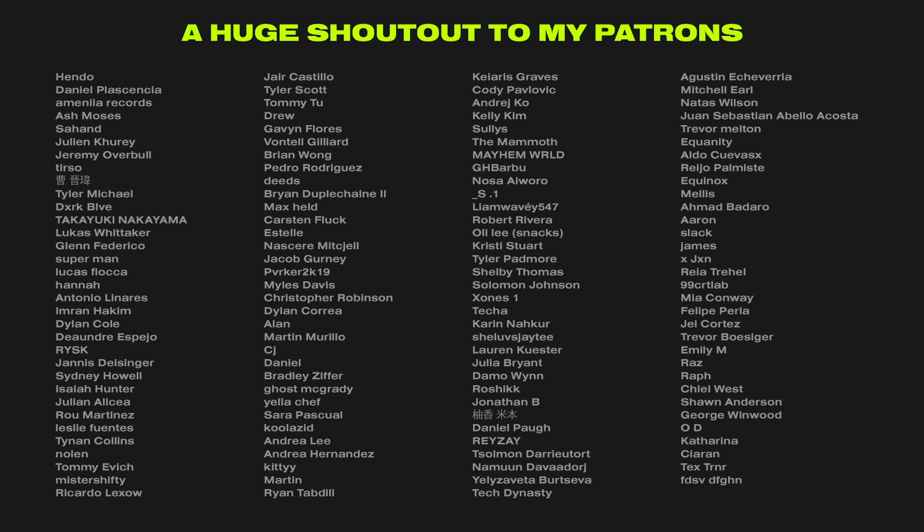You'll also get an exclusive Discord role on the Dreadlabs Discord server. If you go one tier up you'll also get access to exclusive tutorials, such as how to start a clothing brand from scratch and how to create a death metal logo from scratch. There's a link down in the description. If you don't want to become a patron, that's completely fine — you can support me and the channel by leaving a like, a comment, and a subscribe. With all that being said, this was Tom from Dreadlabs tuning out. Thank you so much for watching and I'll see you guys in the next video.